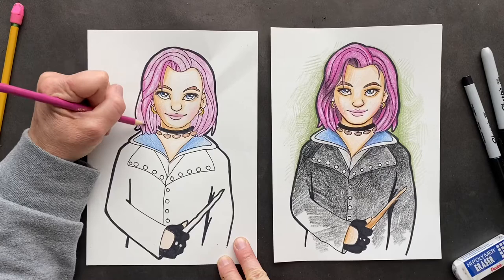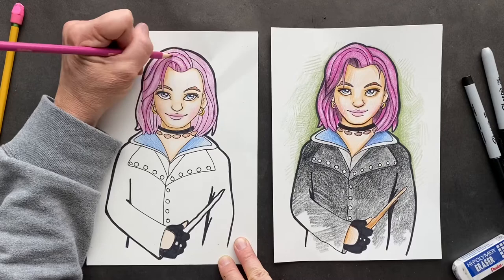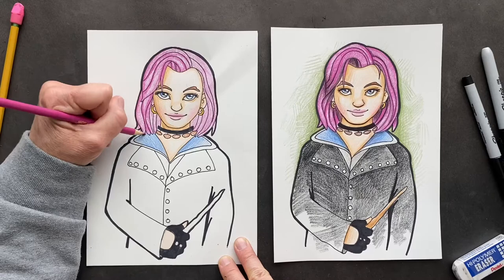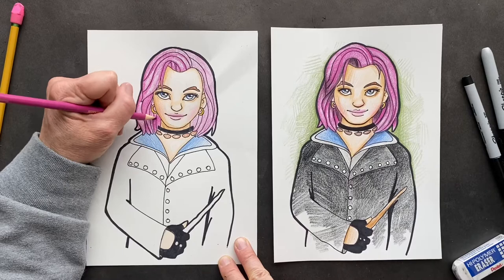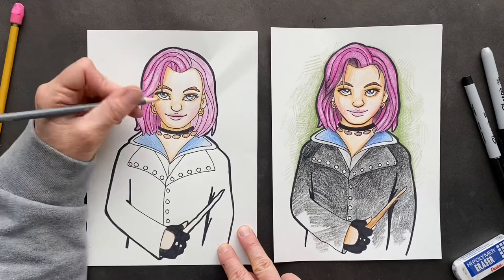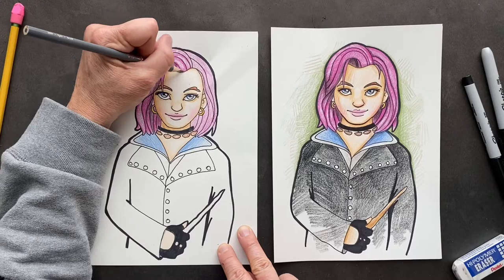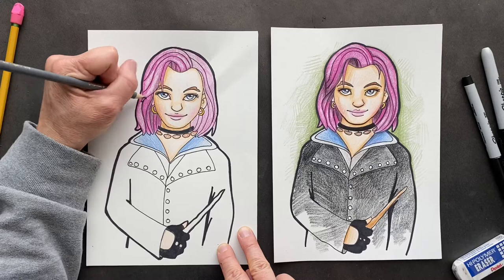I'm just going to do one side — go around all where the Sharpie is, pressing really hard. Wherever there's Sharpie, just press hard on it. This makes it look cool. Then you can make some of these pieces, especially under the bottom part here, fill them all in. Take gray and black and go underneath, making some of these pieces really dark, especially like under here. Keep working it — if you want to put more grays and magentas and blacks in there, you can. Looks like I needed some more magenta in her hair.